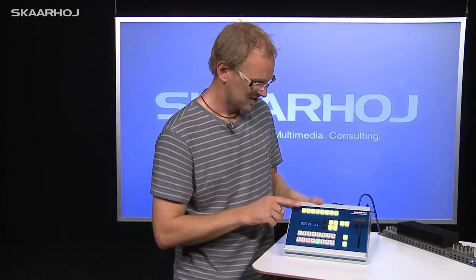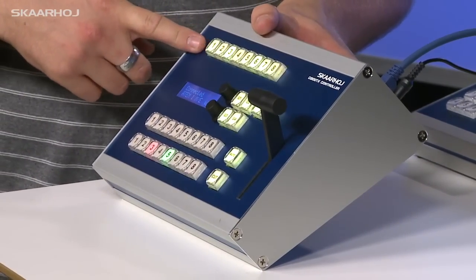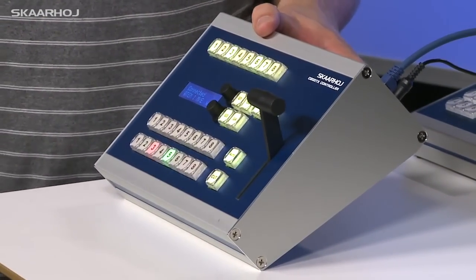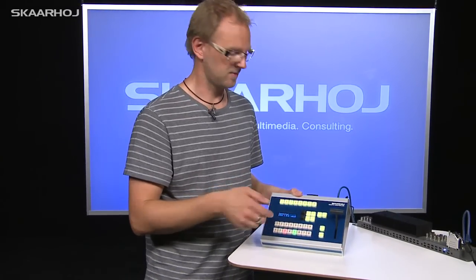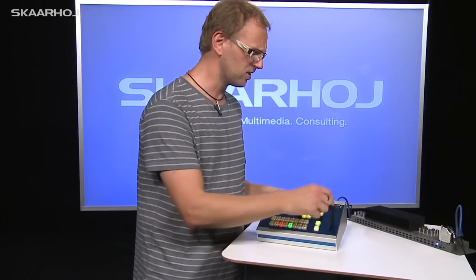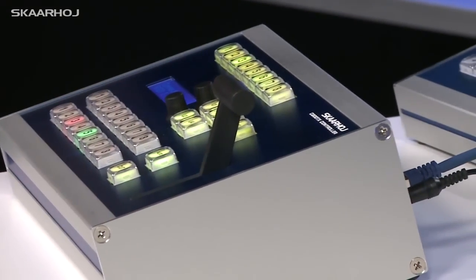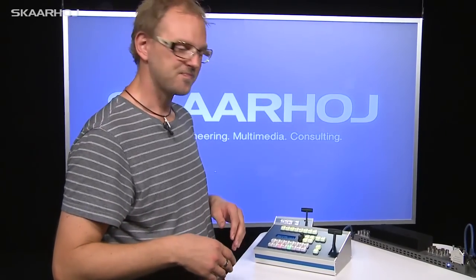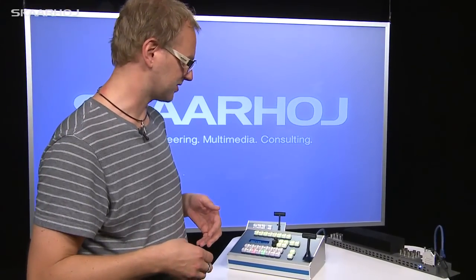There's also an extra row of buttons up here. This can be for controlling your auxiliary buses, so by selecting one of these inputs they will send, for instance, camera 8 to the auxiliary bus. And of course the T-bar — pretty nice design in a form factor that is very well known to people who are used to operating video switchers.